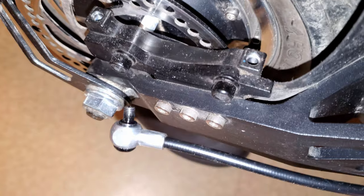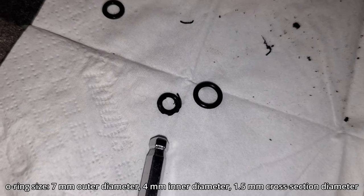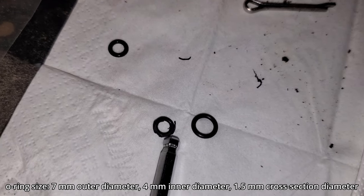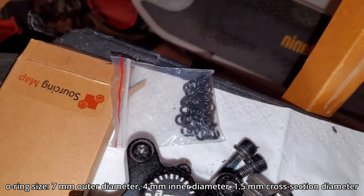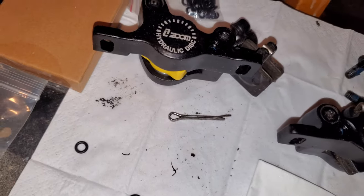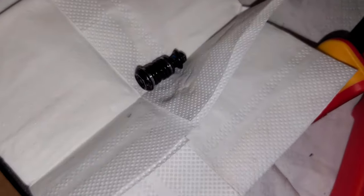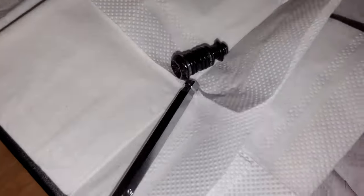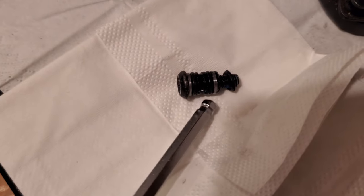The o-ring goes on here, and this is the old one — you can see how it's all messed up. I bought a pack of new ones that match it, so I will try to replace that. If you take out the screw from the banjo, this is what it looks like.